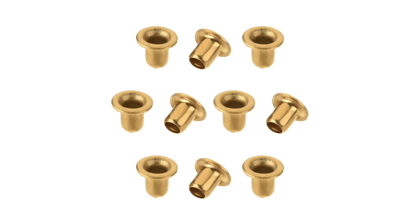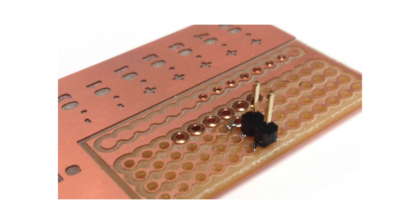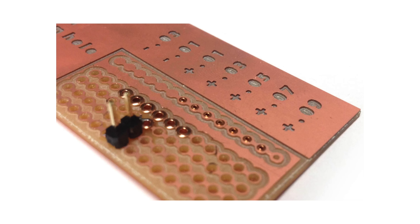The other approach is rivets. This method involves using tiny little brass rivets, popping them through the holes you drilled for your via, turning the board over, and effectively crimping or hammering with a little press tool. Theoretically you don't have to solder them, but I would want to. There are a couple of downsides to this approach too.